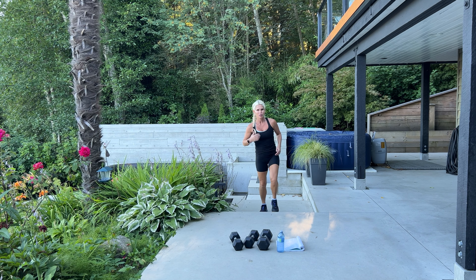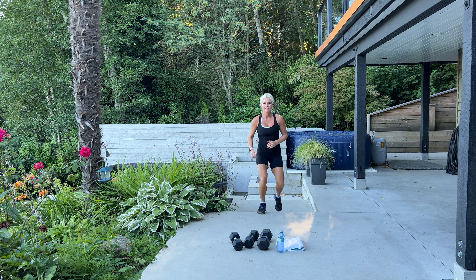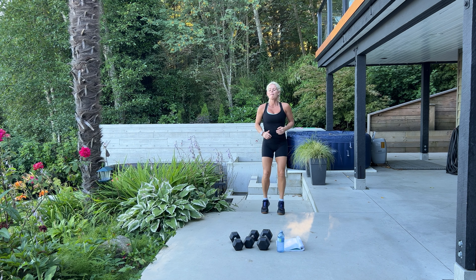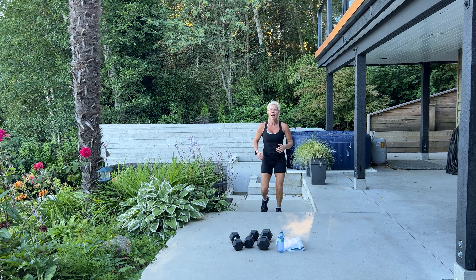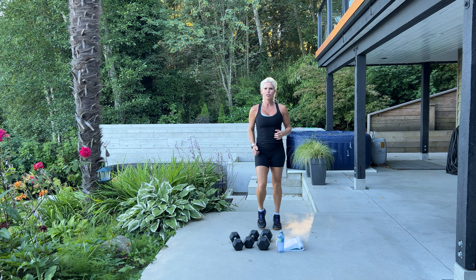Now if you want, you can add in some cardio — some active reps could be high knees, skipping, jump squats, jump lunges, burpees. You can run up and down on a step, do mountain climbers, skater jumps, or jog on the spot.